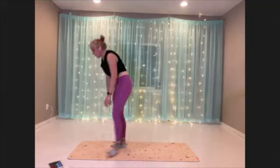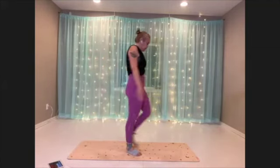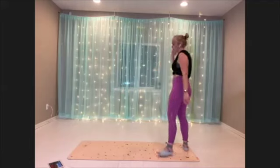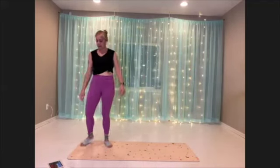Halfway there. Coming on up, we're gonna get our butt kick or squat butt kick combo. Here we go.